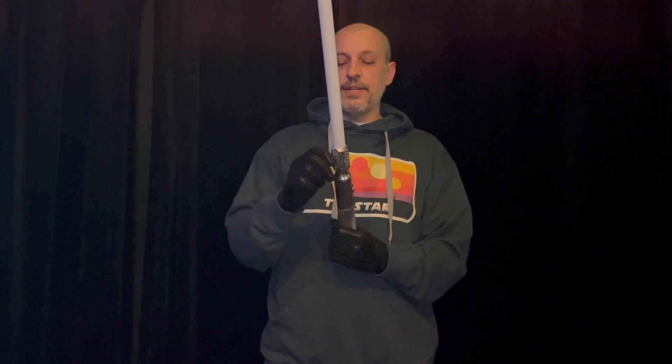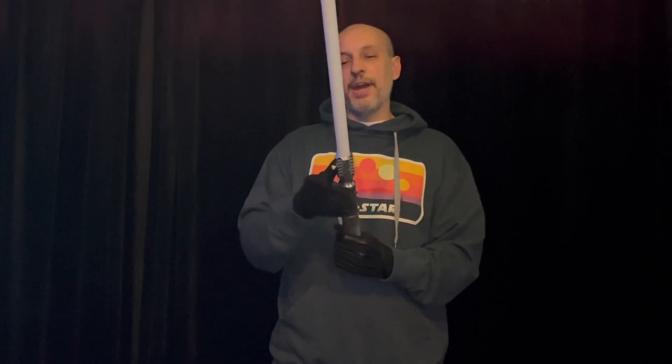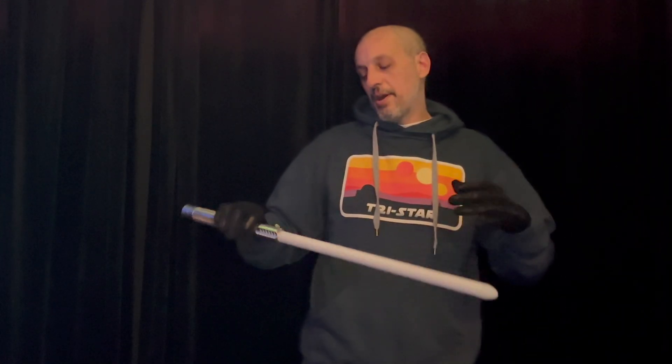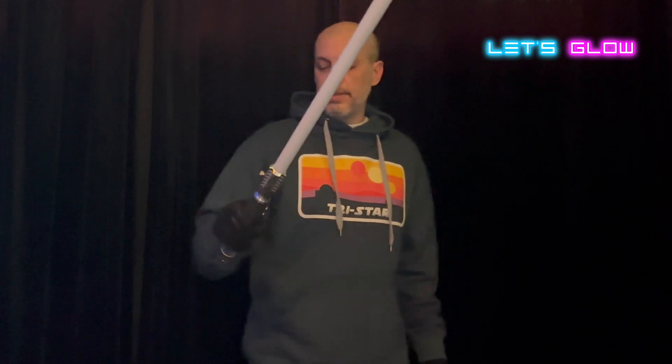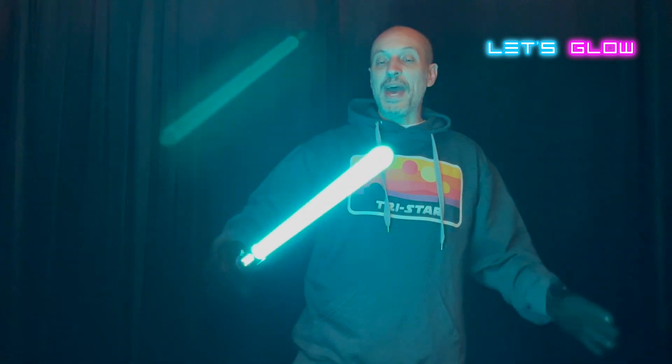I'm going to make sure my thumb screw is tightened so when I swing the lightsaber around the blade won't fly out. After I'm done testing I will sand the blade again just to get those little marks off before shipping it out. Let's go ahead and see how this blade works out in the test.